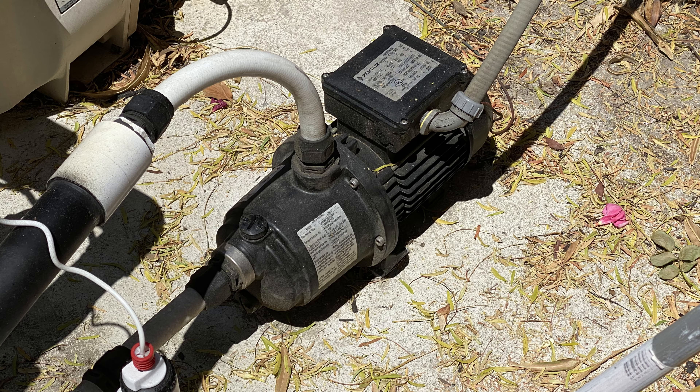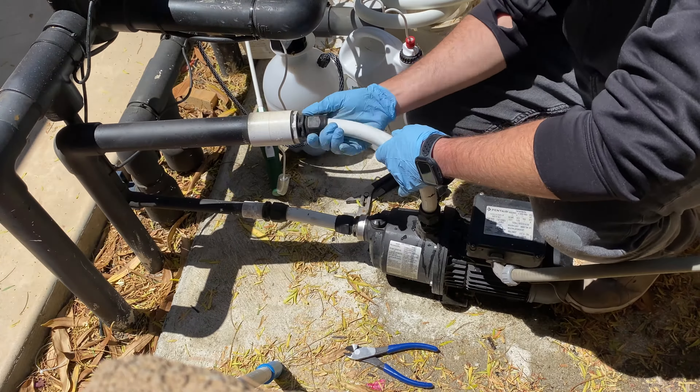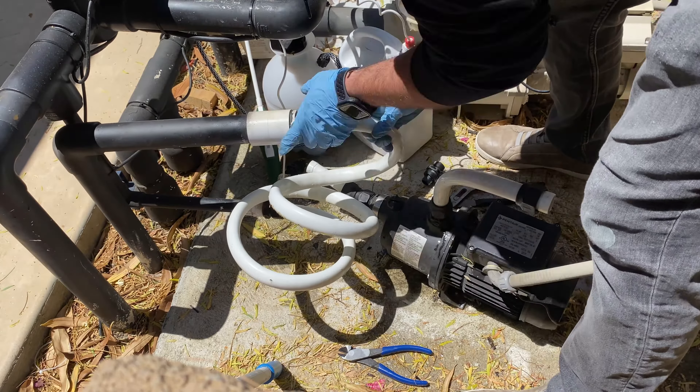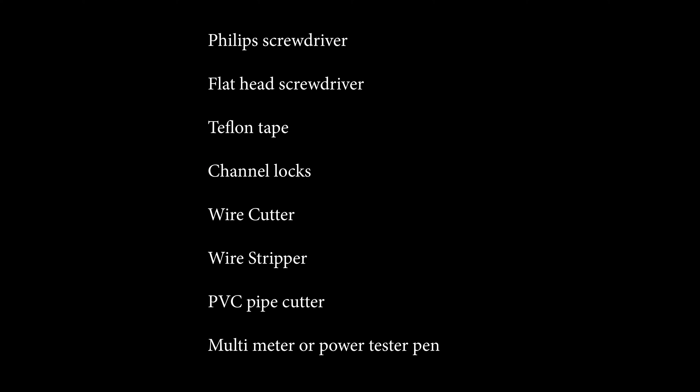Do not remove the old pump until you have your new one — you need it in place to keep your pool running and the normal pump circulating. If you did already remove it, you can put a loop in place to keep your pool system from bleeding out the water. The tools you will need are a Phillips and regular screwdriver, Teflon tape, a hairdryer or heat gun, large channel locks, wire cutters or strippers, and a PVC pipe cutter to cut the new white flex pipe. If you have a multimeter or electrical safety tester, that would also be great.